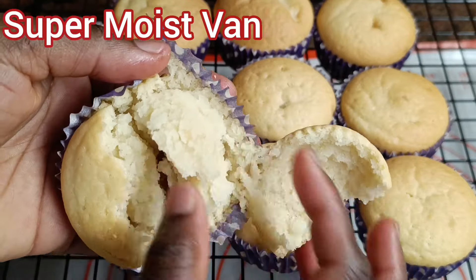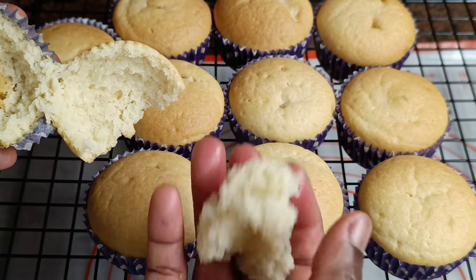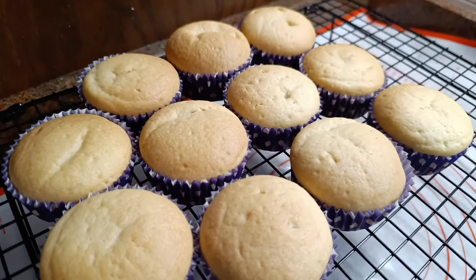Now, these are our moist vanilla cupcakes. Please like this video and subscribe to our channel. Thank you so much for watching.